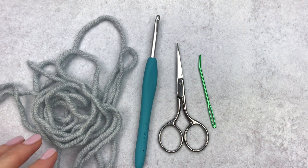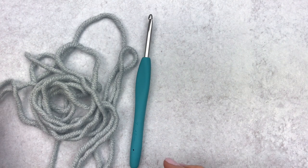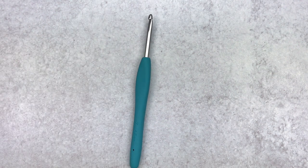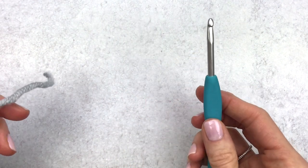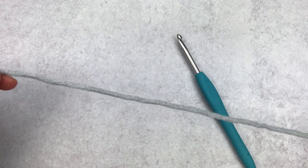To get started you want to grab some yarn, a crochet hook, scissors, and a yarn needle. For this tutorial I used a thicker yarn and a bigger hook, but if you're making a bow for amigurumi you might just want to grab some worsted weight yarn and an E-sized hook.